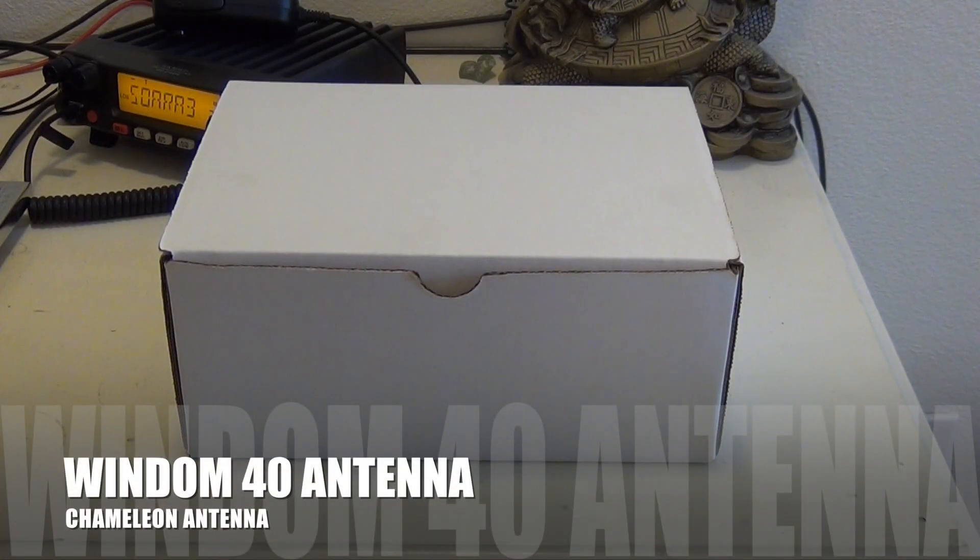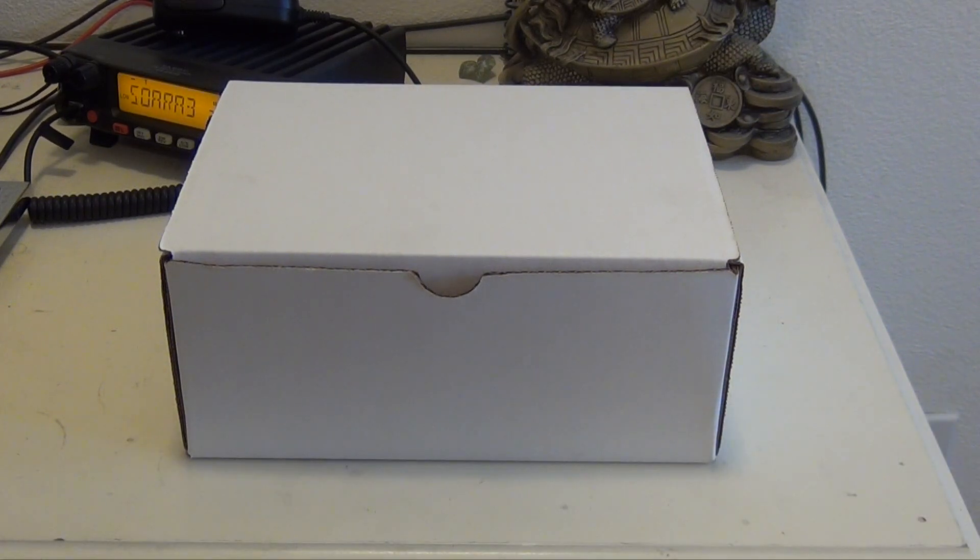Hello and thanks for watching. I've been in the market for a new antenna, one that didn't always need an antenna tuner. Chameleon Antenna had just the thing. It's called the Wyndham 40, and I'll tell you all about it right after this, and we'll go out and see what kind of connections we can make with it.